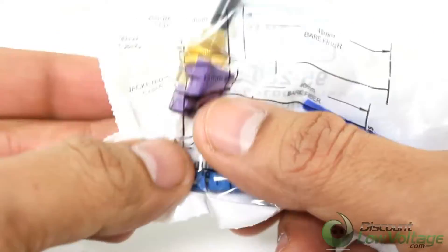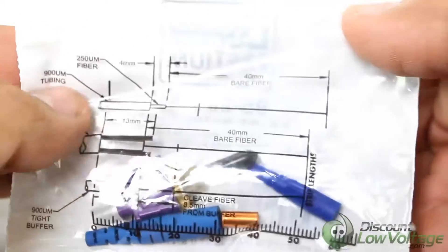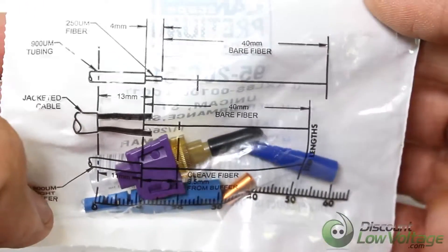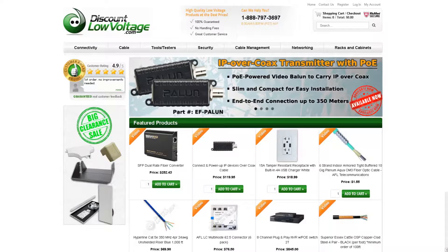The high-precision mechanical splice technology enables fiber optic networks to be installed quickly and cost-effectively. To check out this and many more products, visit DiscountLowVoltage.com.